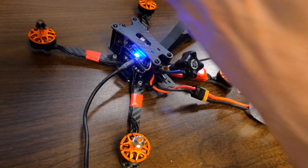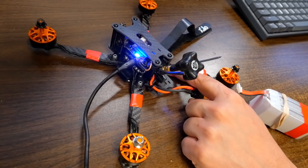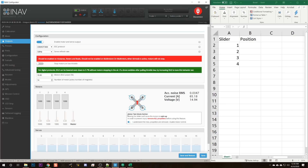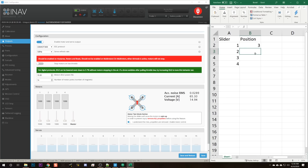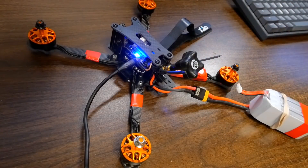We'll face the quadcopter forward. The back right position would be motor number one. When I raise slider number one, position number three begins to spin. I raise slider number two — position number four begins to spin. I raise slider number three — position number one begins to spin. And we should assume that when we raise slider number four, position number two will begin to spin, but never make assumptions. Let's double check. Position number two begins to spin.